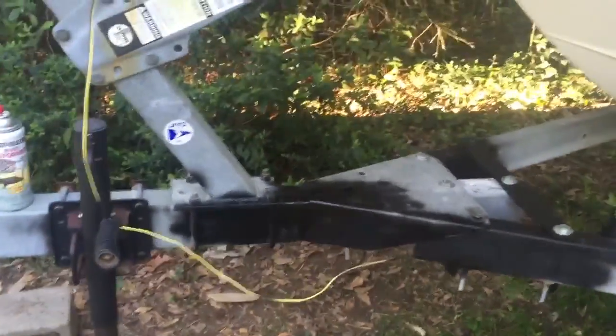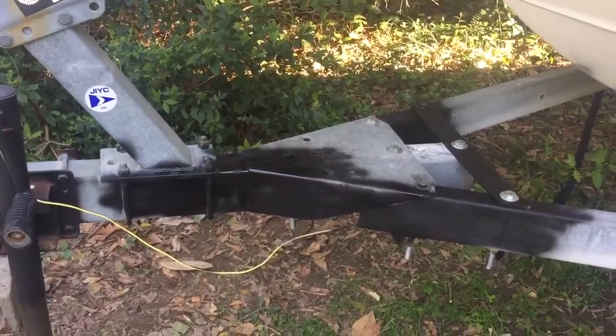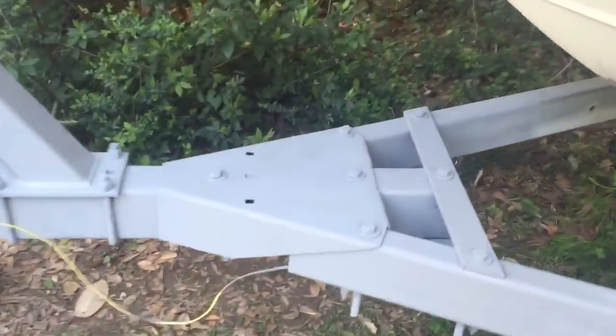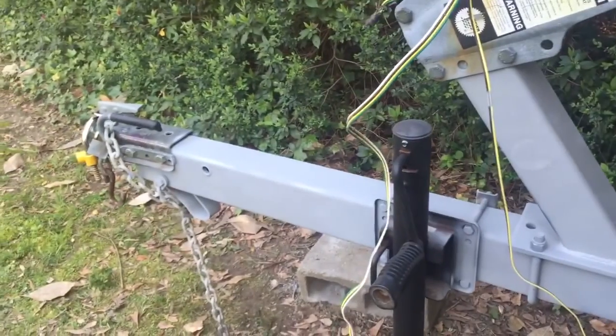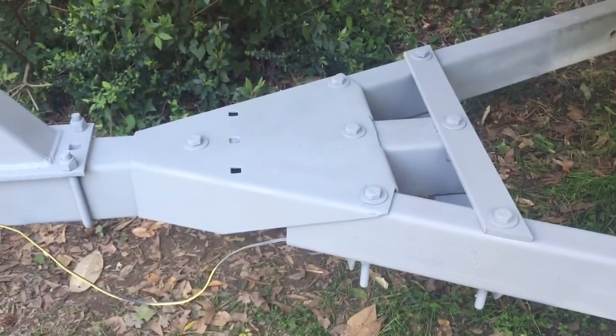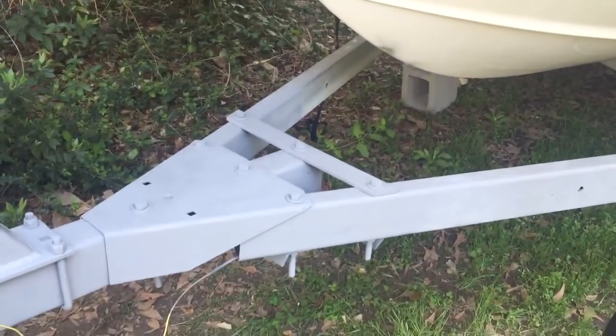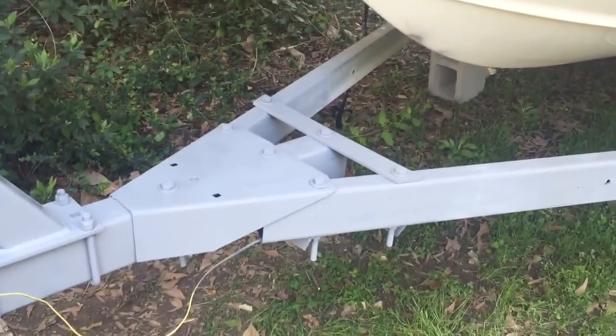I went ahead and used one can of gray primer on the whole trailer, both sides, so everything is primed up. I'm going to hook it to the back of the truck and pull it around the block several times to take a look at how everything is working out. I grabbed the handle and I'm shaking it pretty good — it's not moving, so I'm assuming everything is going to be good. If you have any questions, let me know, and I'll update you later.